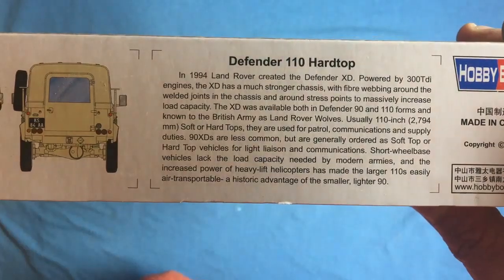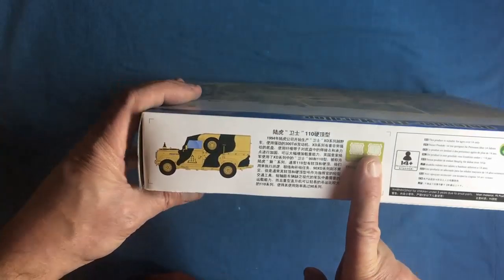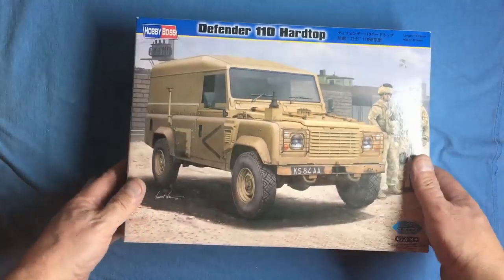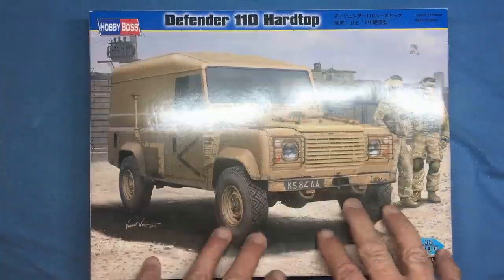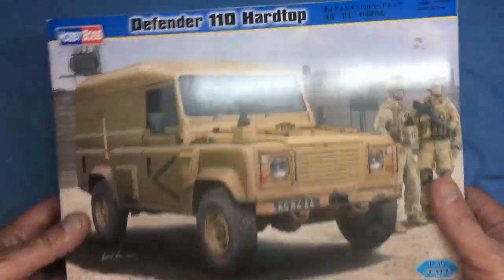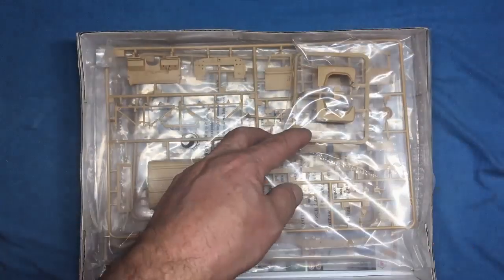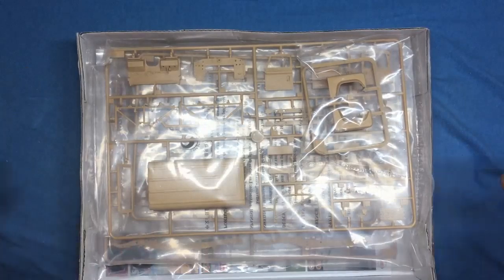The kit number is 82448. We've got some photo-etched parts in there and a color sample. The box is fairly slim — not massive. These are available these days for about 25 quid, and for the little model you end up with it's well worth it. I've seen a few of these built up and they look really nice.